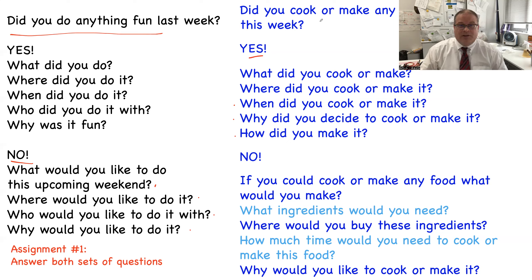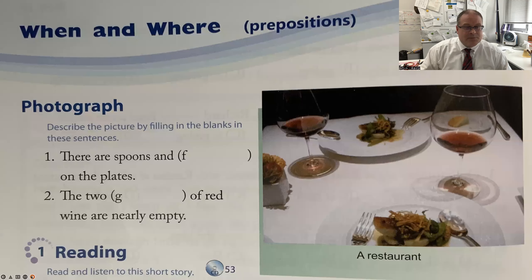Assignment number one: answer both sets of questions — did you do anything fun last week, and did you cook or make any special food this week? You can do it by yourself or talk with a friend; both are okay.